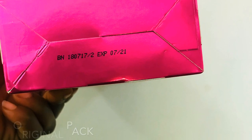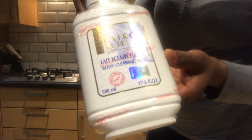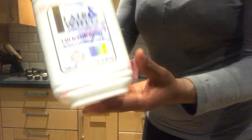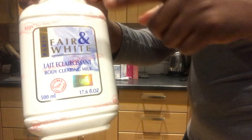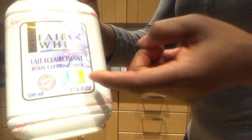This is the Fair and White body clearing milk — the lotion for those of you using it. This is the original one; I ordered it straight from the company itself. In front of the bottle where you have the name tag, 'Fair and White' is broadly written.